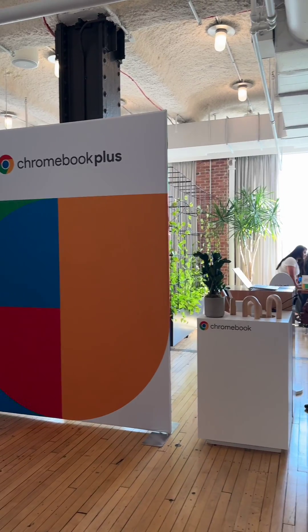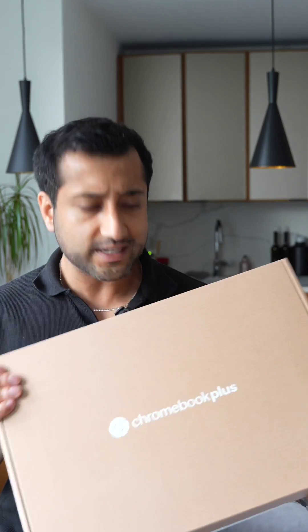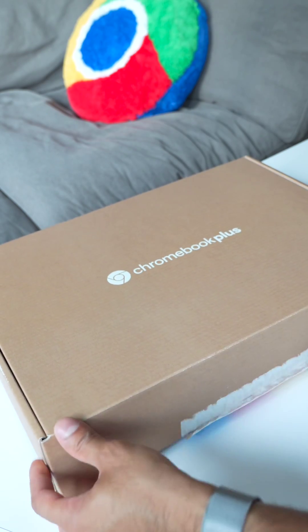I just got back from Google's Chromebook Plus event where they announced a bunch of brand new AI features and new Chromebooks and Chromebook Pluses. They sent me home with the brand new HP Chromebook Plus X360 convertible and I'm really excited to open it up and try it out. This is actually my first convertible laptop so I'm really excited to try this out.